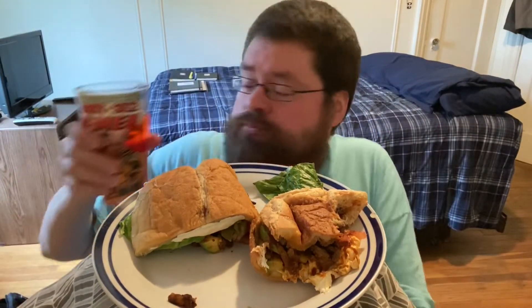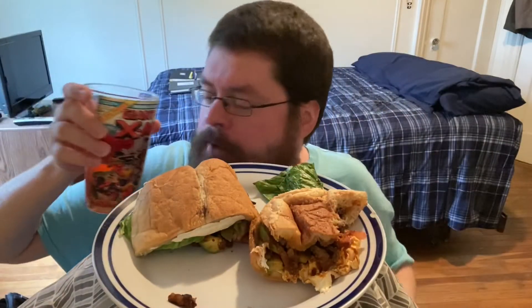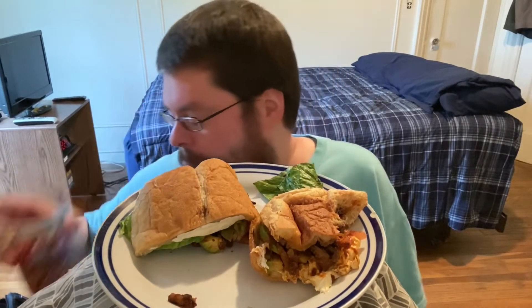I'm washing all of this down — flipping the script on you guys — with some Diet Canada Dry Cranberry Ginger Ale in my X-Men Toon Tumblr. This little character right here is Nightcrawler. This is one of David's favorite drinks.